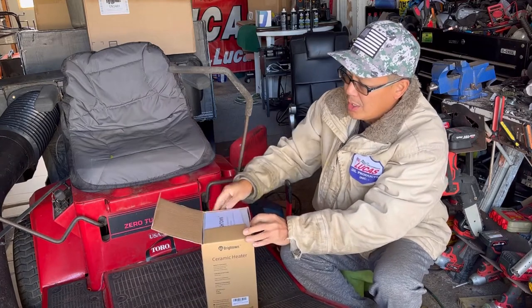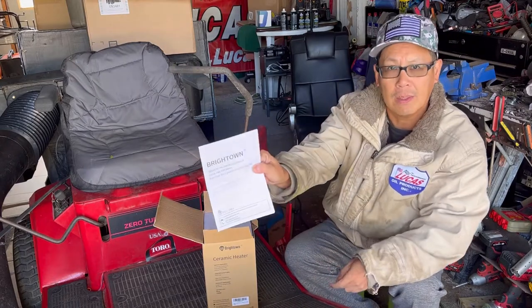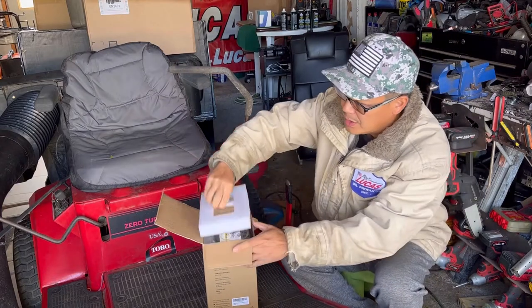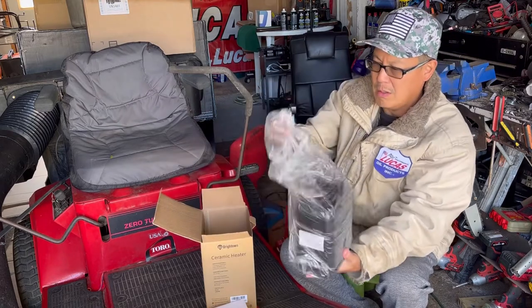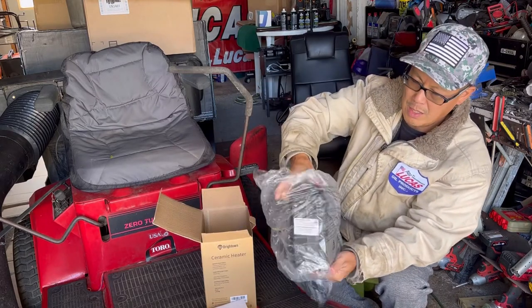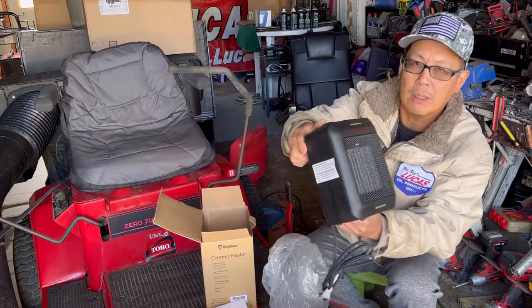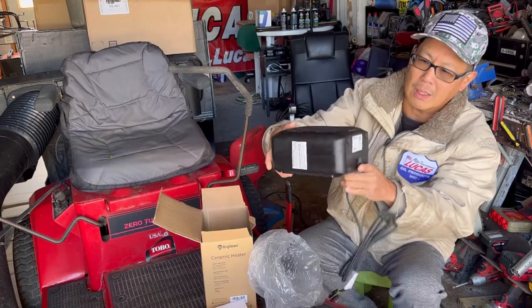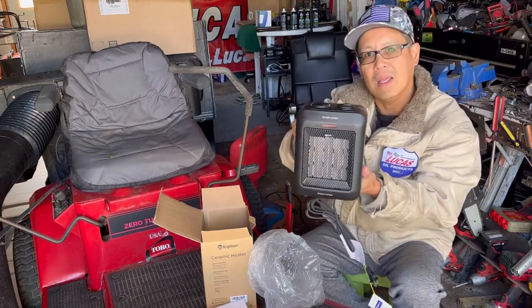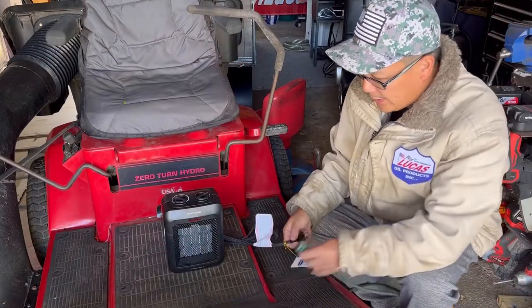You can buy this on the Bright Town Amazon store. Here are the instructions. It's a small little unit, square. Let's plug it in and see the heat that emits from this baby.